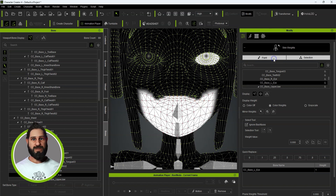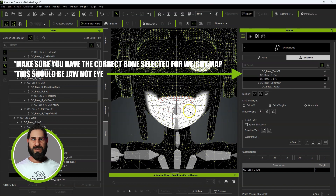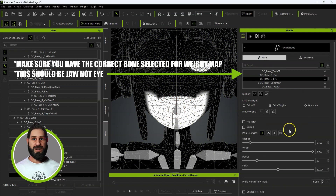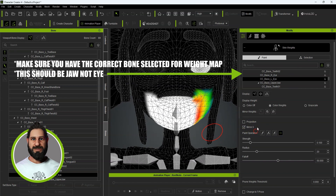Before I use the paint tool, I want to make sure I've got the inside of the mouth, so I'll draw that selection and set it to one. Then we go to the paint tool and we're going to try and blur that in a little bit around here, because it just needs to be softened.